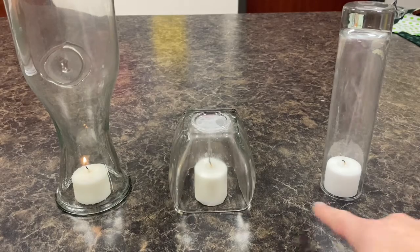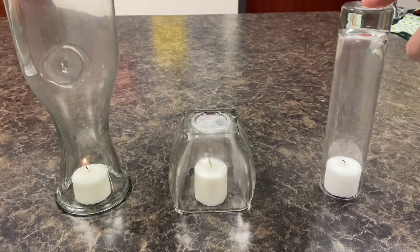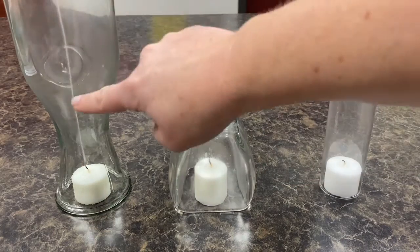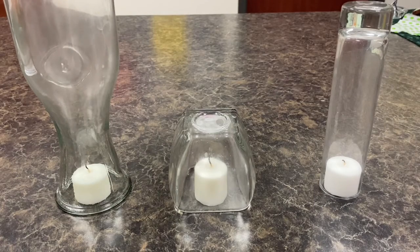These two went at the same time. This one is skinny and tall, and this one is short and wide. And this one just went out as well. You can still see the smoke in it. That's a fun experiment — you can try it with lots of different sizes of glass jars.